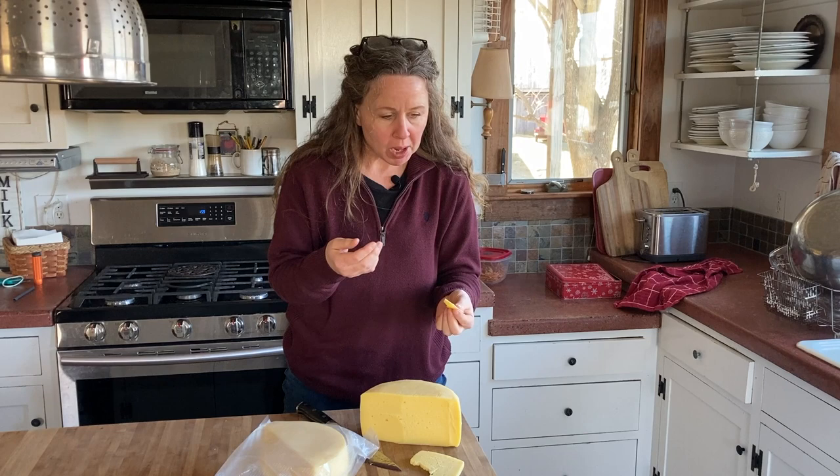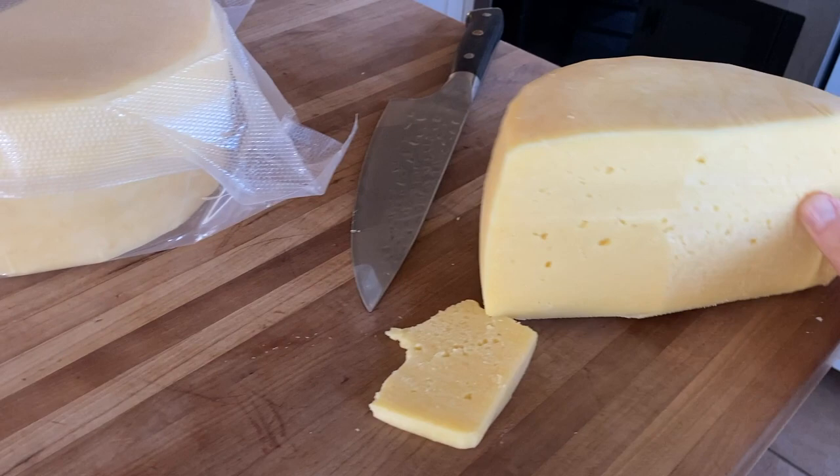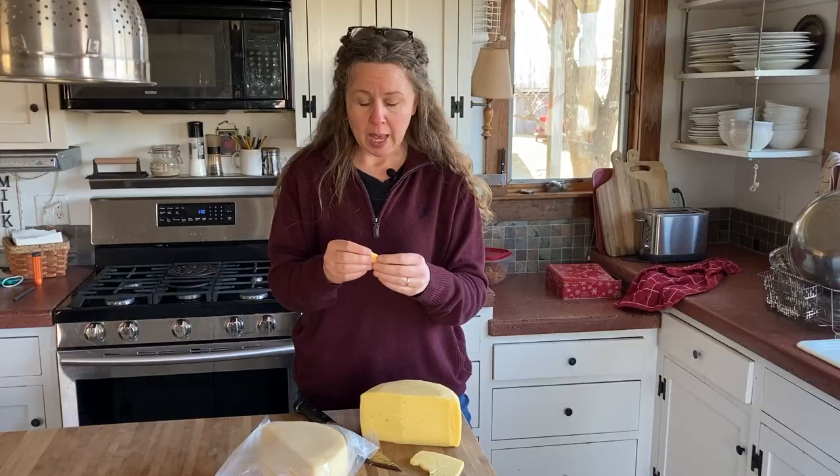Oh my lands. I am shocked. I am so shocked. It's soft. It's elastic in the sense that it's pliable a little bit, but it's not rubbery. It's creamy. It has a really nice chew. It's very tender. And the flavor is — the flavor is exquisite.